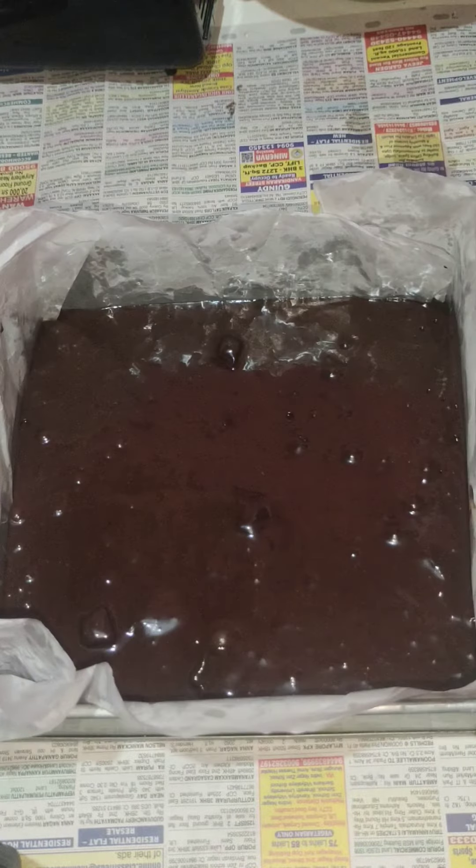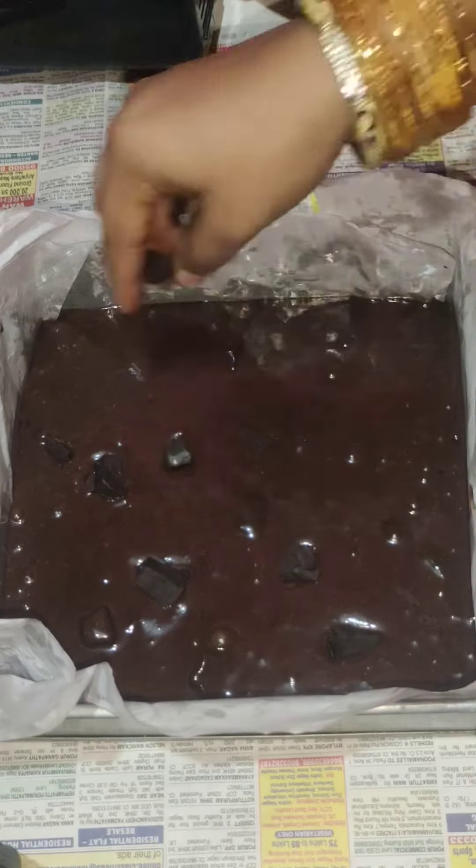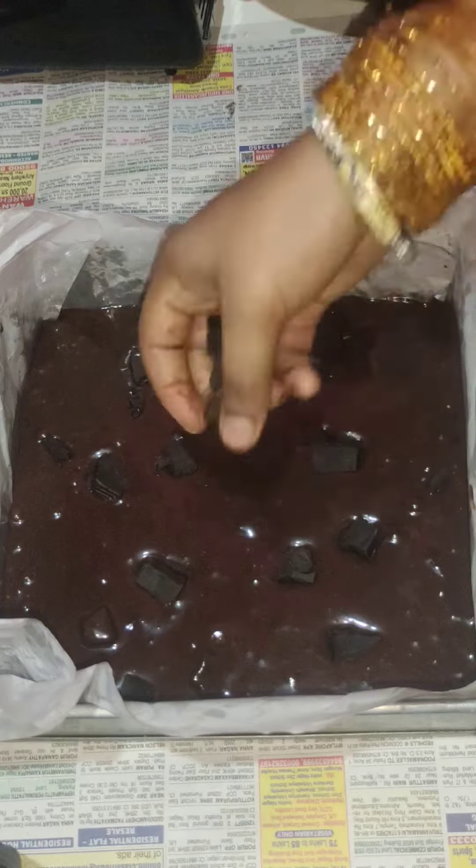Then we put the top and add the brownie batter. Then we will pour the dark chocolate and mix it well. We will put the brownie batter on the chocolate.